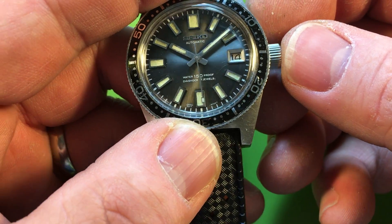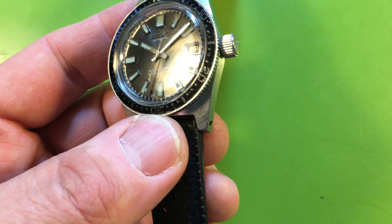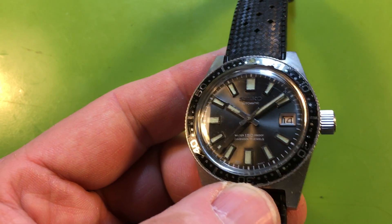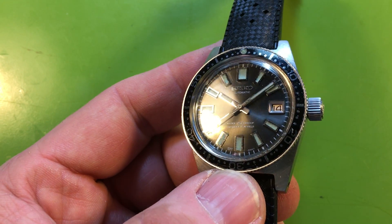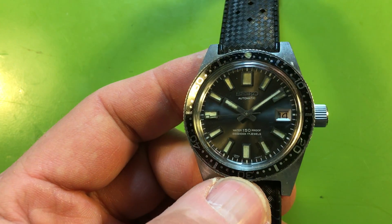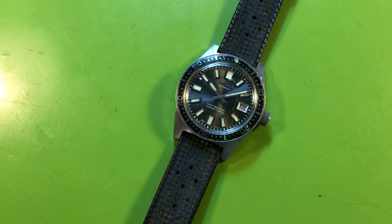It's running, but it's nice. Even the crystal — that's amazing. I'm assuming it's the original crystal because the rest of the watch is original. The crystal's not bad; I wouldn't change it. I'd leave it. That's a pretty amazing watch.